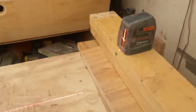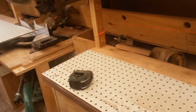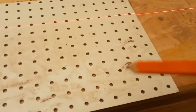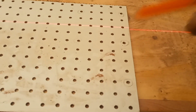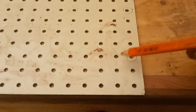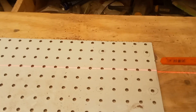I'm getting ready to put dog holes and a T-track for a stop block that runs continuous along my bench. What one guy did on YouTube - for the dog holes, he got a piece of pegboard because the holes are drilled perfectly on center so you can make perfect squares. I bought a piece of pegboard and figured out that I want to come two holes in from being flush with the edge of my bench, then skip three holes which gives me four-inch spacing.